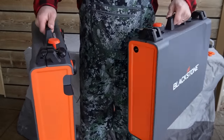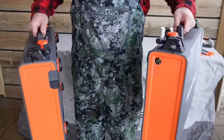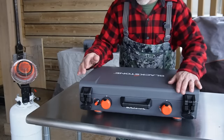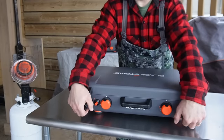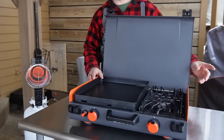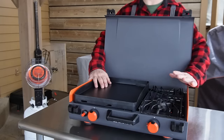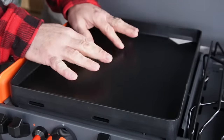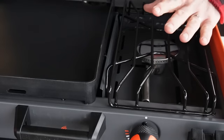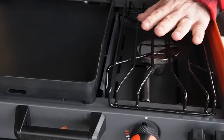Blackstone has two brand new camping griddles. You can see they are the same size in footprint. Two different styles, both at Walmart. This is the 14-inch with side burner, aka the griddle range top combo — 14-inch griddle on this combo. The side burner will fit a Dutch oven, like a two-quart Dutch oven, or about a 9 and an eighth-inch skillet.